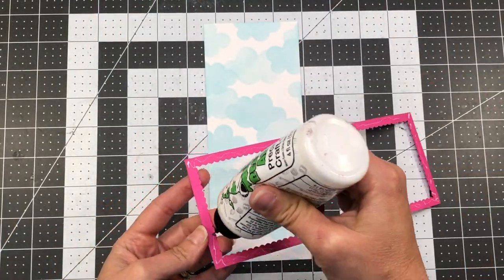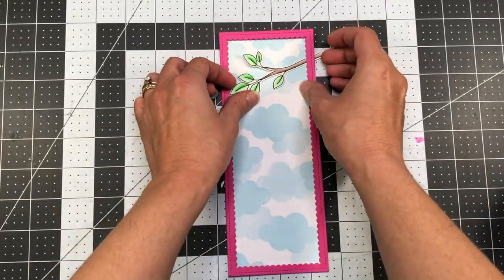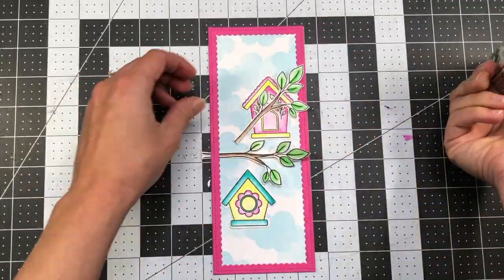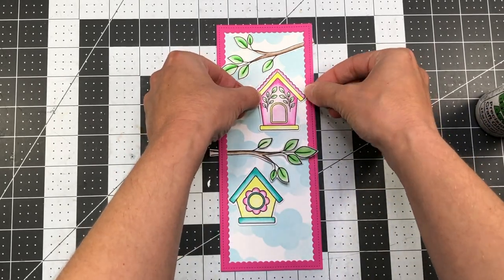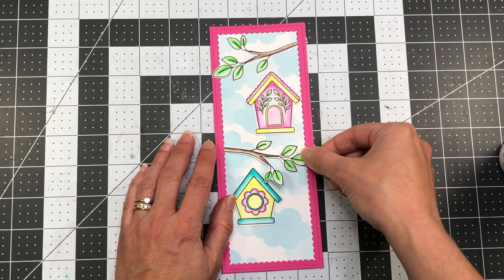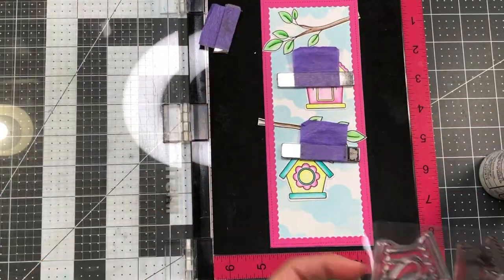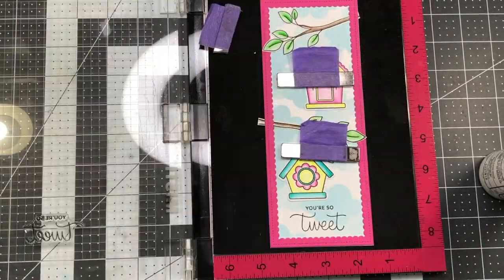I took a slimline scallop frame die — also from Pretty Pink Posh — and die cut it out of some pink cardstock and added it to my cloud layer. Now I'm adding my stamped images to the card. I did end up stamping and coloring another branch. Once I have them where I want them, I'll add them to the card. I am tucking the branches under the scalloped border because I don't want them to just line up straight with the border edge — I wanted to tuck them under. Some of the edge of that branch is extending beyond the card, which I can just snip off later. When I added the scalloped border I didn't fully glue it all the way down to the card so I could leave a little bit of room to tuck those branches underneath.